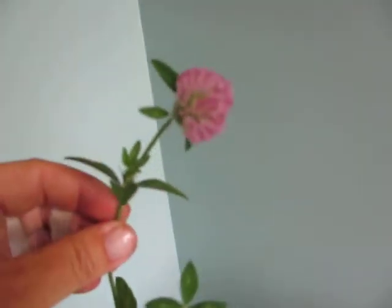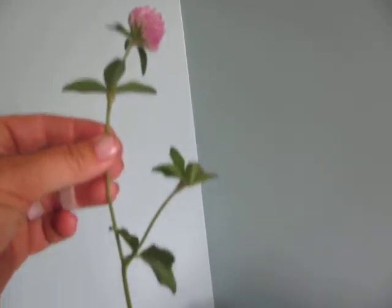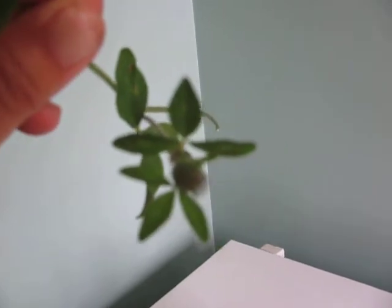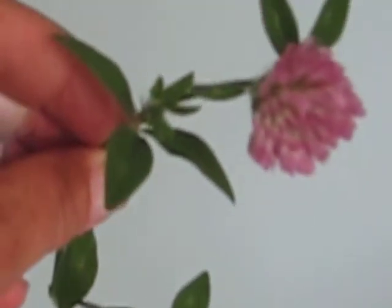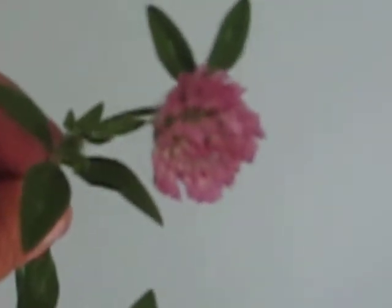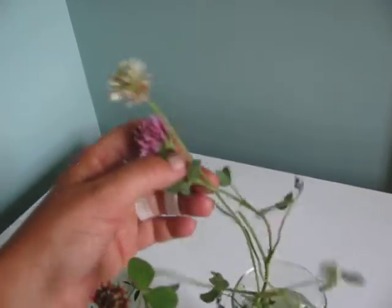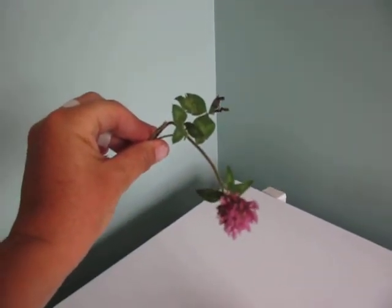The red clover is easy to see because it's got a lovely globe-shaped, purpley-red flower on the top, with a stem with offshoots and then the flower on top. If you look at the leaf, it has a V on it — can you see that V? A light-colored V for the red clover. Here are different red clovers, and you can also see the light-colored V on the leaf of the clover.